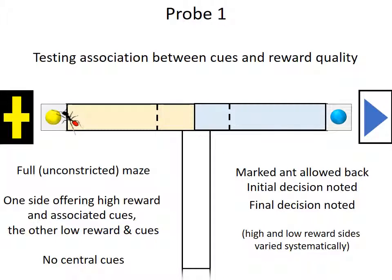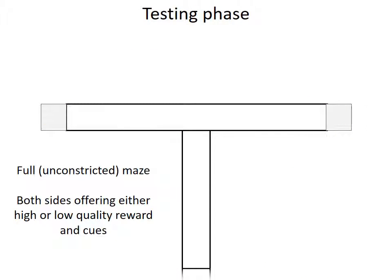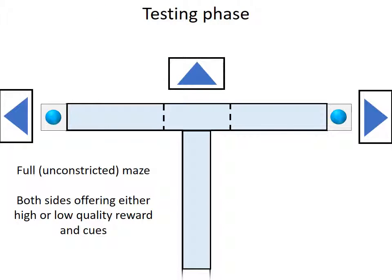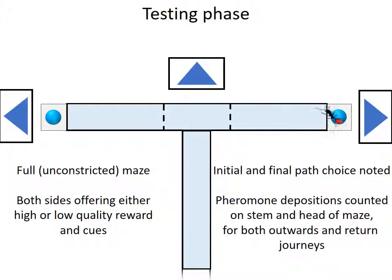We now proceed to the test phase. We again have a fully unconstrained maze. But this time, the maze offers the same reward cues and the same reward on both sides of the T-maze. The ant is allowed up and its initial and final path choices are noted. We also count the pheromone depositions on the stem and the head of the maze, for both the outward and return journey.